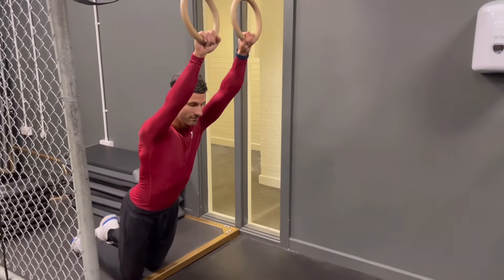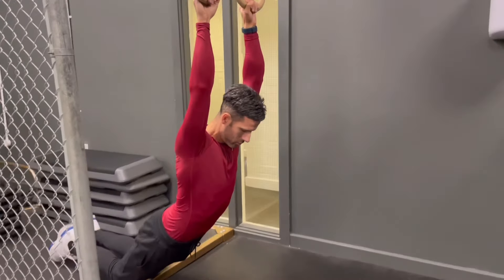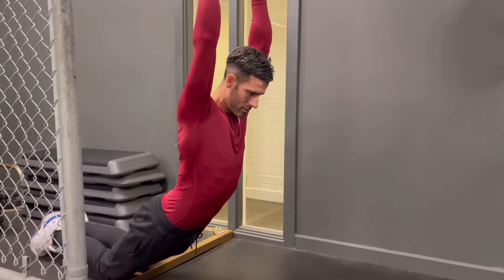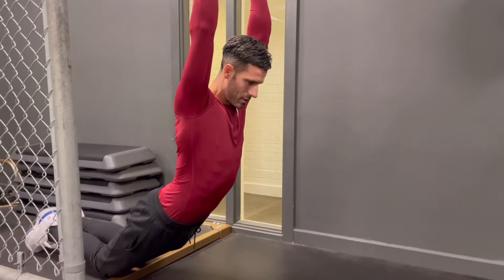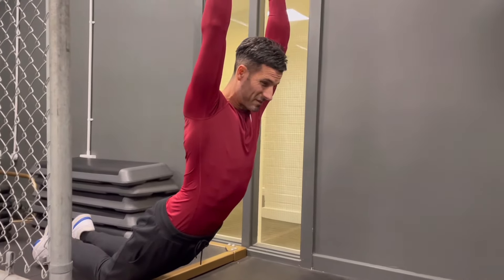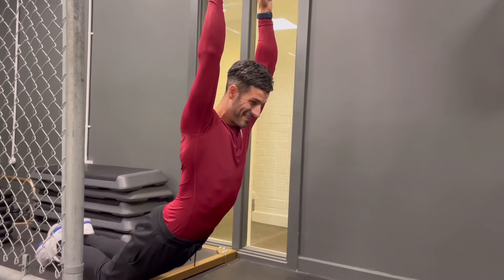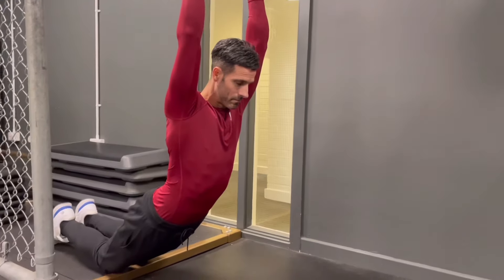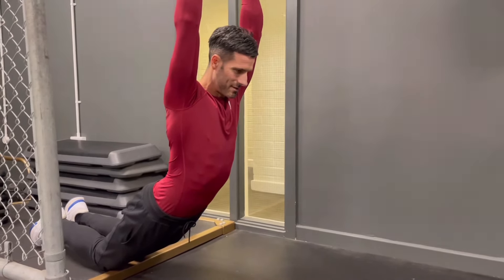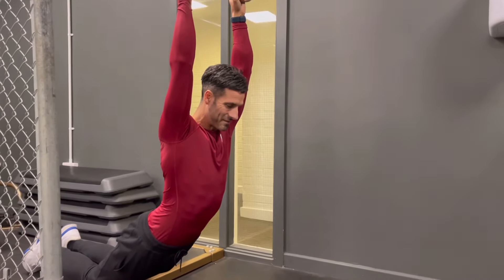Nathan moves forward, driving the hips forward and relaxing down into the hang, pulling the lower and middle back down while stretching the lats. He holds the position and starts to relax into it more as he breathes through the stretch.